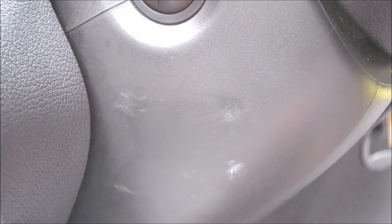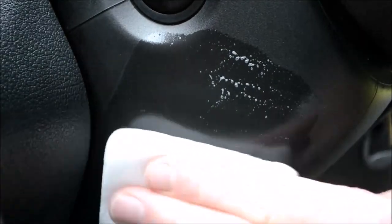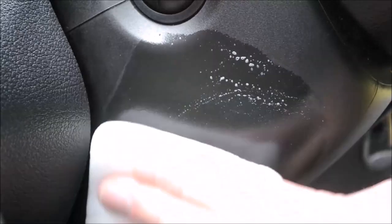Wiped clean and dry — there are still stubborn marks left. Time to up the ante to level three: a magic sponge. These offer more abrasion than a brush or microfiber cloth, so using Meguiar's APC at 4 to 1, applying the product to the magic sponge then working over all affected areas thoroughly. Magic sponges are linked in the description — they really have their place when it comes to stubborn interior marks.